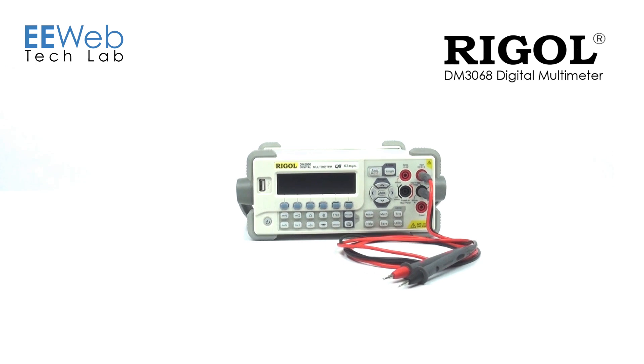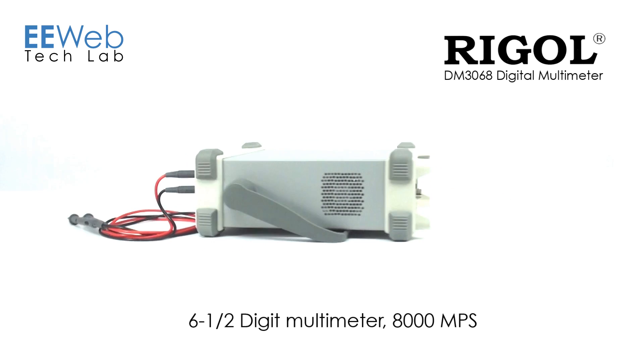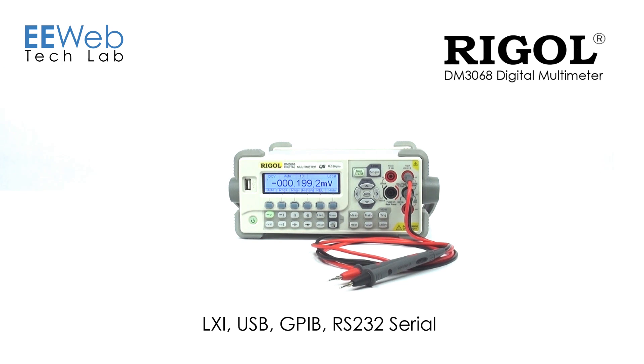The Regal DM3068 digital multimeter is a 6.5 digit multimeter that can measure 8,000 measurements per second. For connectivity, it has Ethernet, USB, GPIB, and RS-232 serial. This unit sells for just under $800.